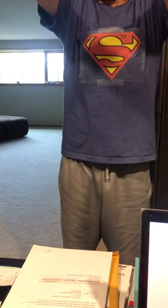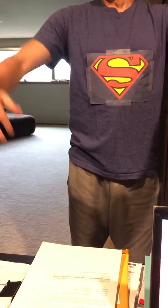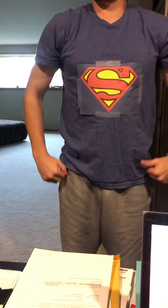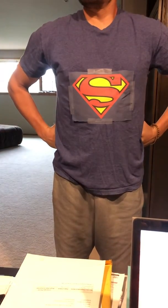Now stretch your arms above your head like you are flying through the sky. On your next out breath, lower your arms back down. As you breathe in, raise your arms again. And as you breathe out, lower and relax them. Notice how relaxed you are feeling.